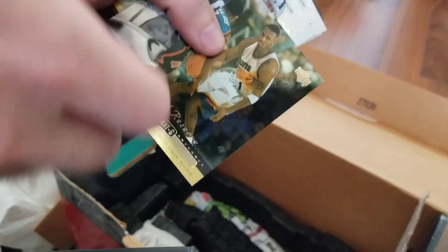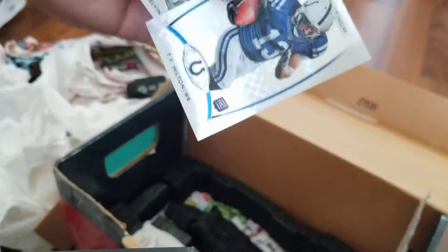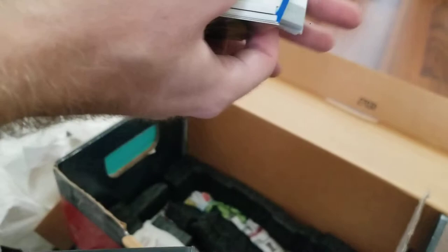Penny Hardaway has a son — no one wants to see that. We've got a nice TY Hilton rookie — that'll go in my binder actually. Looks like some type of X-Fractor. Not familiar with that exact platinum card though — that was not a basketball set, so my knowledge is all secondary. Junk football relics. Chris Johnson — I think that's game-dated, which is pretty cool. I like game-dated stuff.